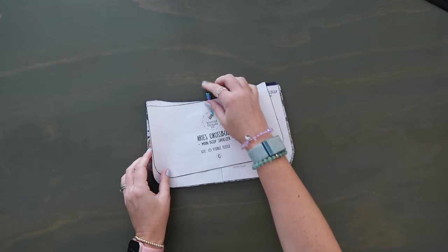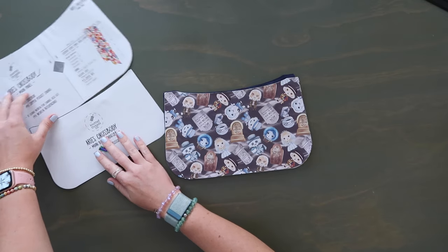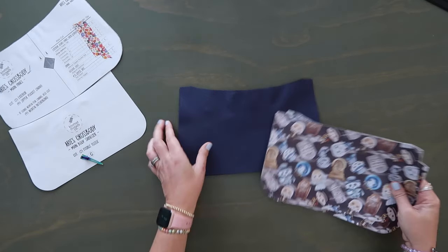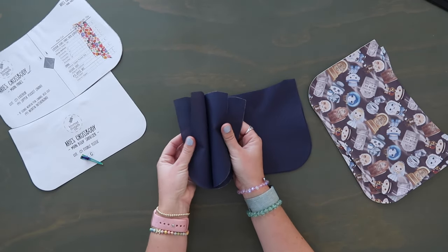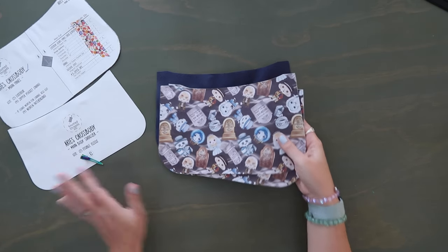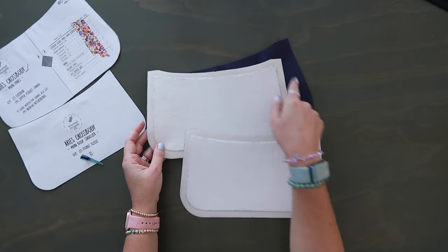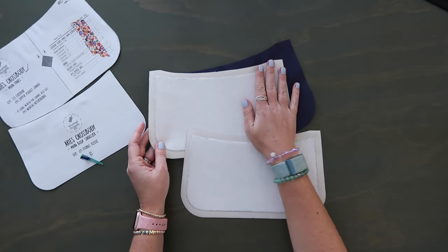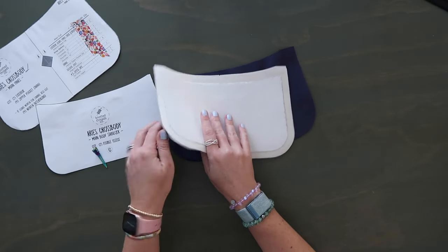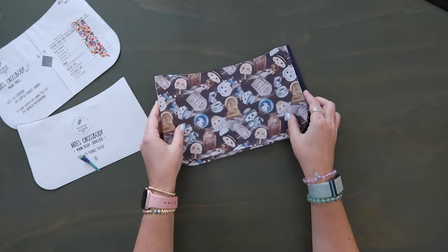Let's go through the pattern pieces, starting with pieces A and C because they go together. Pattern piece A: two exterior cuts of vinyl and four lining cuts of water-resistant canvas. On the exterior cuts, use pattern piece C with your fusible fleece — mark half an inch in from all four sides, center the fusible fleece, and fuse it on with lots of steam from the back side. We don't want hot iron touching the vinyl from the right side.